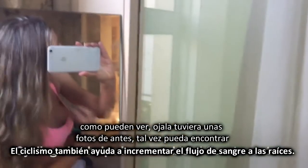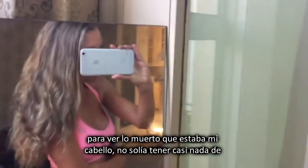I wish I had a before photo. I can probably find a before photo of just how dead my hair kind of used to be — it had hardly any body to it. Hardly any.